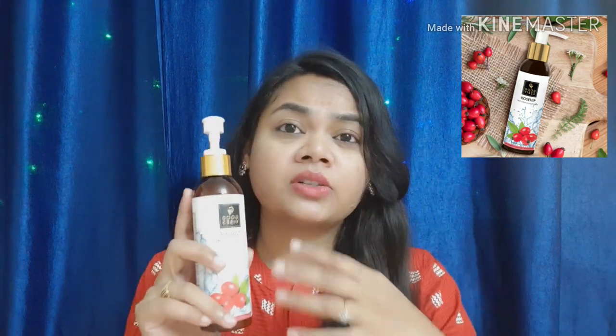Now let's talk about the Good Vibes Rose Hip Conditioner. The shampoo and conditioner both have almost the same ingredients — Rose Hip oil, coffee extract, fruit extract, and oil. This is also a paraben-free, sulphate-free, and cruelty-free product.